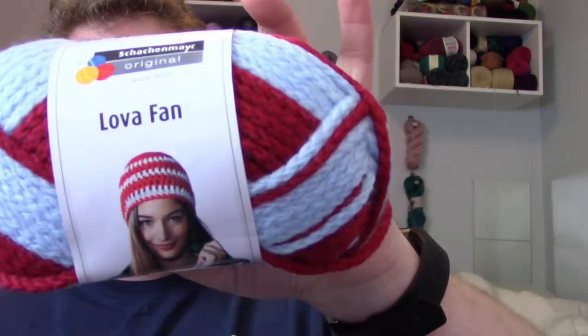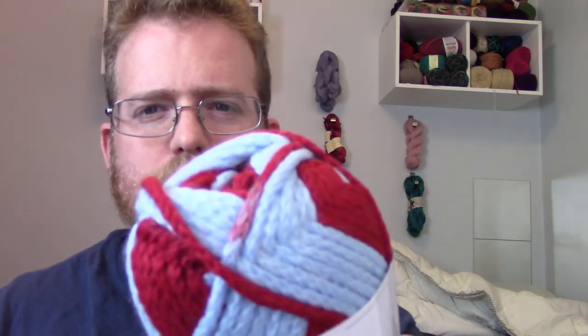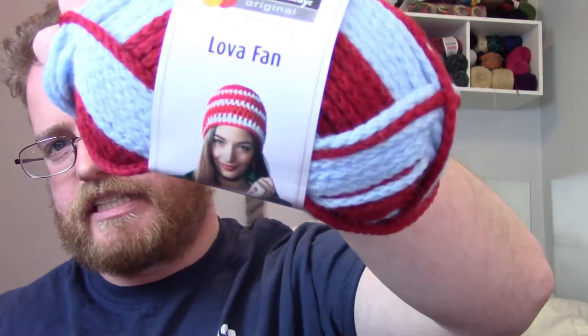Looks like I already got some duplicates. We got two skeins of the Lowell Fan, and it's about 87 yards, which is pretty nifty. It looks like they have a hat pattern on the label, but I don't know if I'll use that one particularly. If you have any good patterns you want me to use, please let me know so I can take a look.